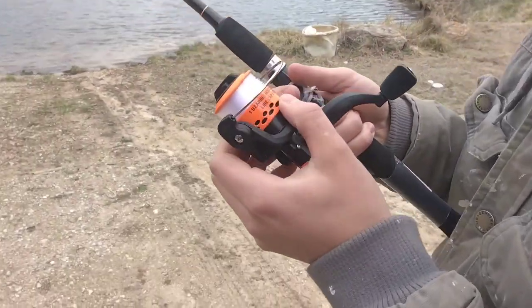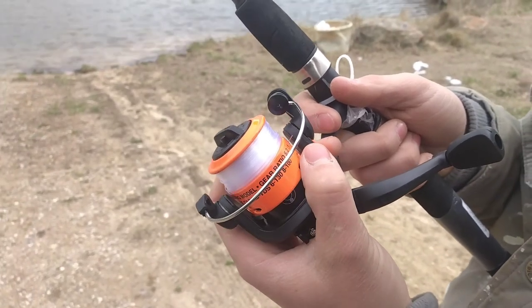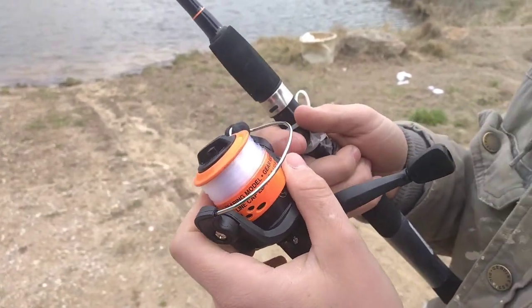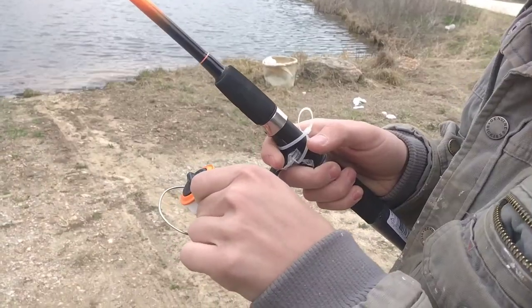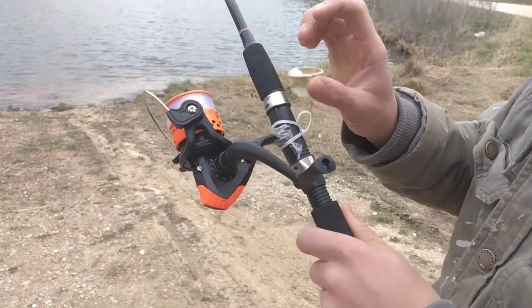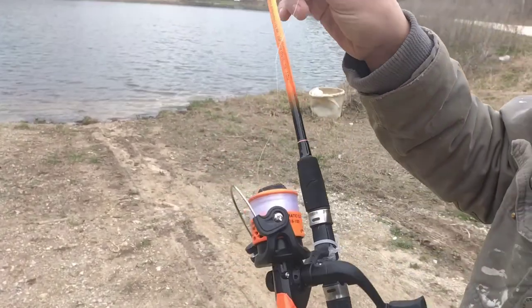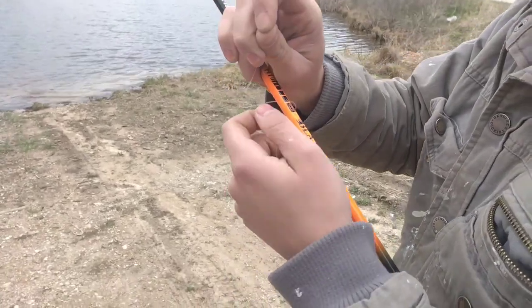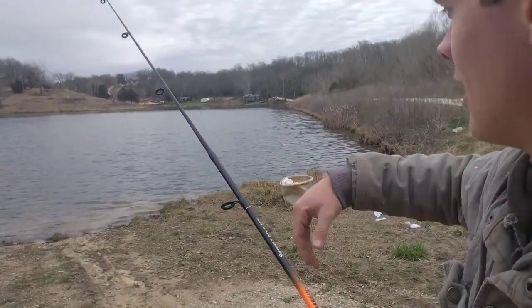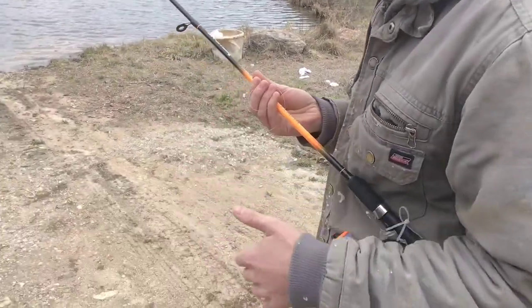It's got a one-bearing model with a gear ratio of 5.2 to 1 — basically five of these turns to one of these turns. The line on it is really not that good. We're gonna use it in this video just because it came on the pole, but yeah, the line on these is really not good at all. We cast it out and a big old bird's nest came off of it, so we're gonna see if this one does the same.